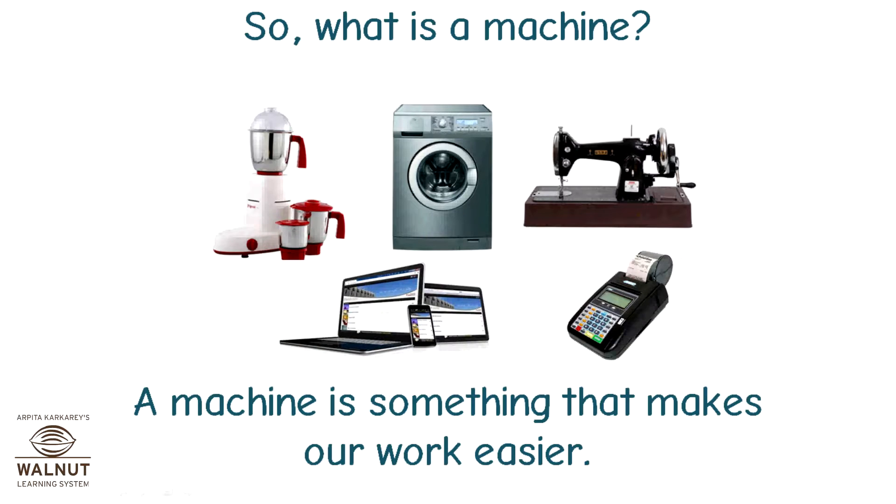So, what is a machine? A machine is something that makes our work easier.